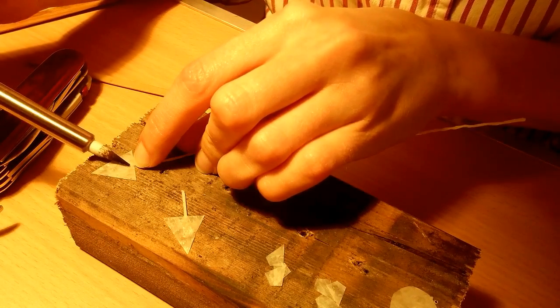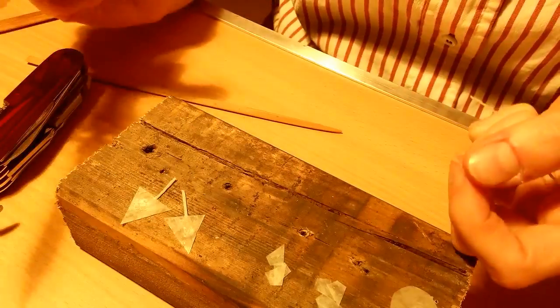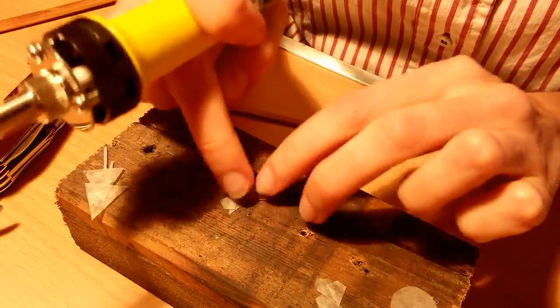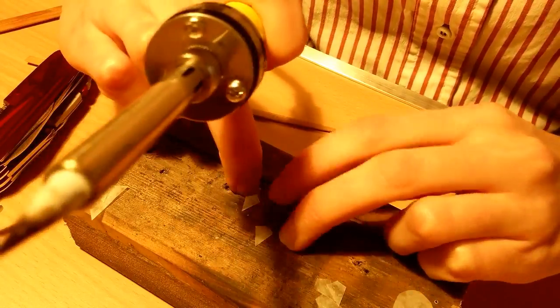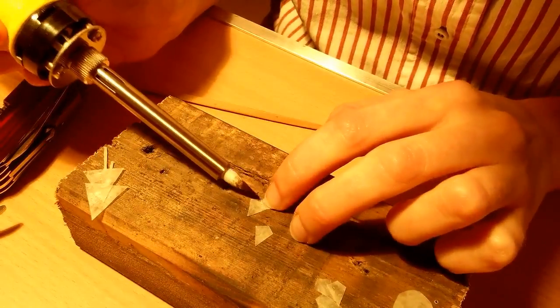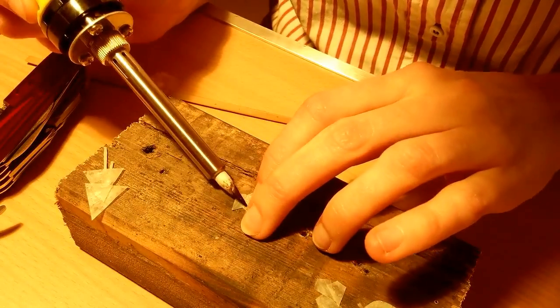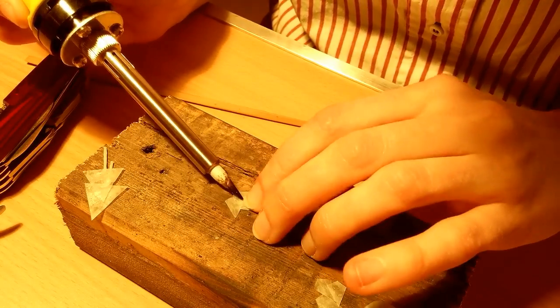It becomes obvious that making these pieces takes a lot of time. This video is also sped up and then still cut drastically. The work is slow but it calms me and is almost a bit like meditation. The motions are in my muscle memory and my hands perform these basic procedures basically on their own without me having to actively think about it.